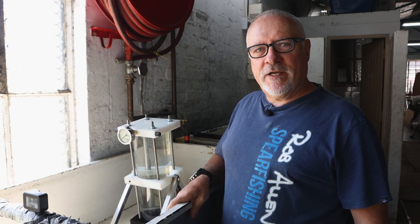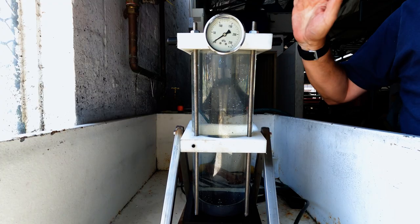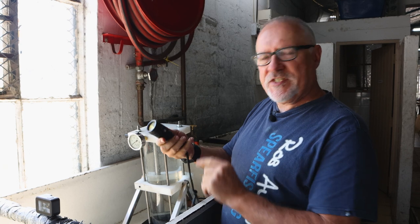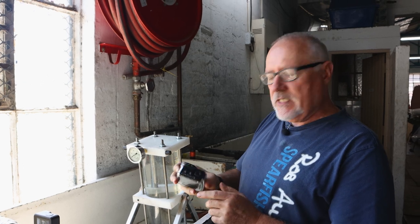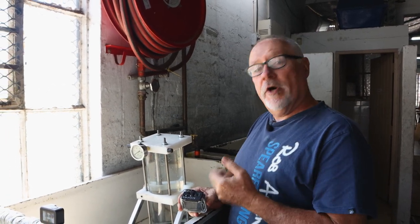Hi guys, welcome to another video. I just thought I'd show you how we test a pressure chamber. Over the years we've had requests for pressure testing torches to see if there's a fault or not. GoPro housings can also be faulty. There is a way of pressure testing them that is not destructive.